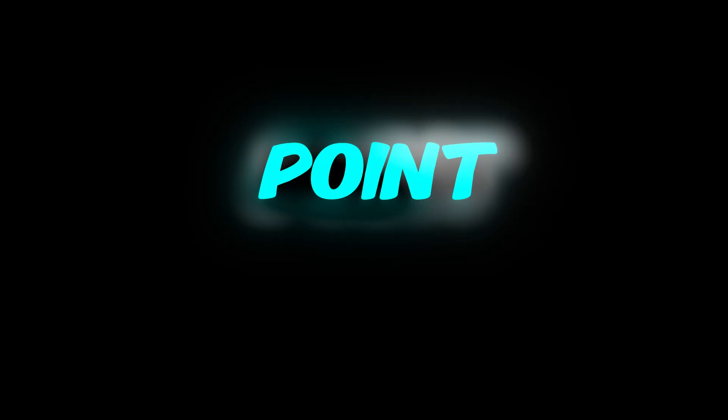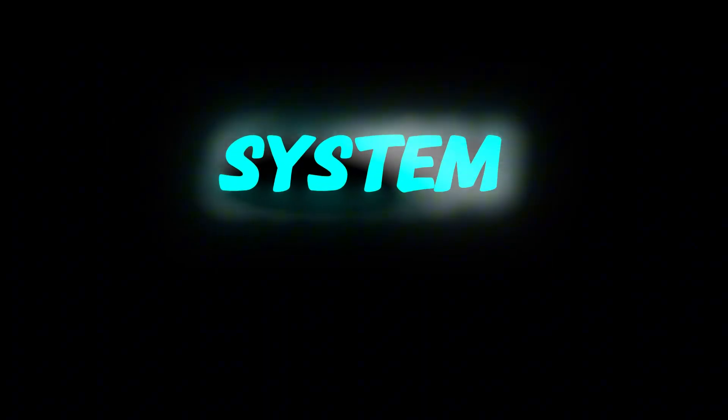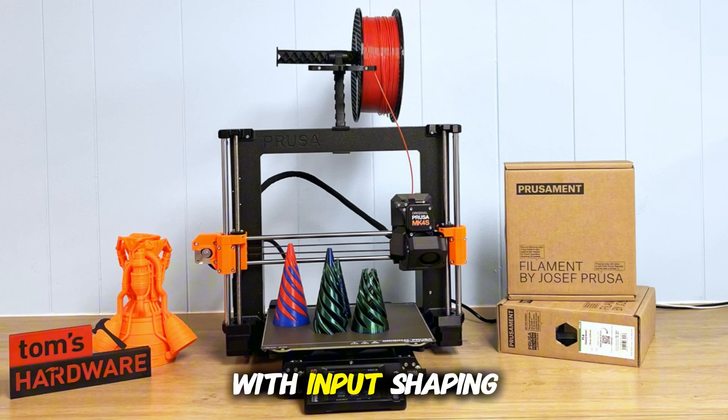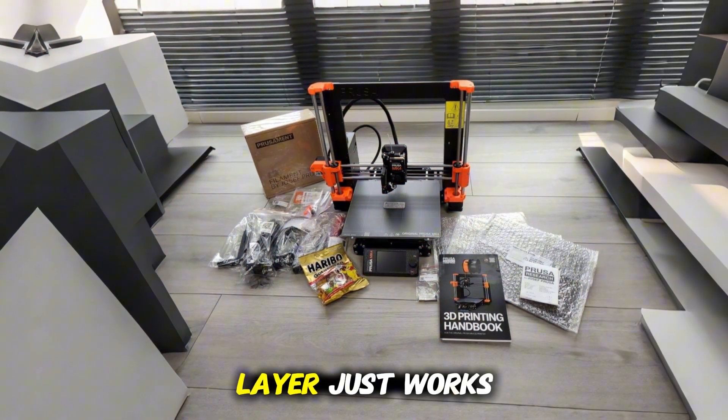Its key selling points? A smarter bed leveling system, a new extruder design, more advanced firmware with input shaping, pressure advance, and the promise that your first layer just works.